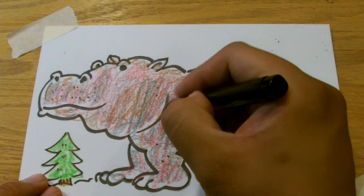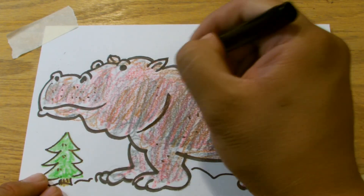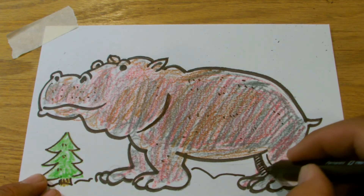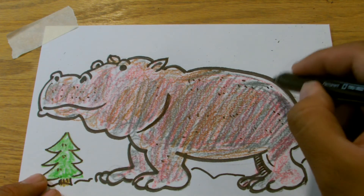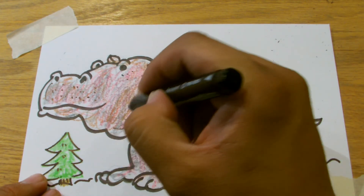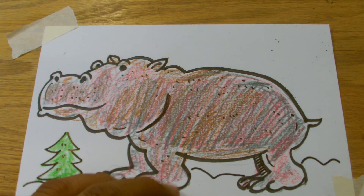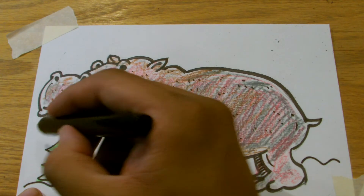Hippo. And then like I said, just go over those lines again. All right, so that is our Christmas hippo. Just because — sign your work. We'll just sign it right over here.